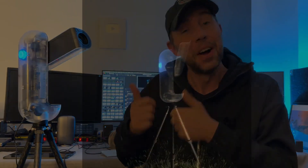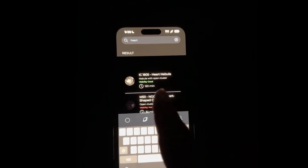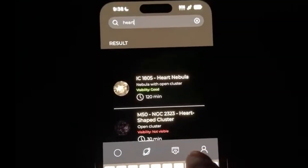Once the skies did clear, I started to capture the Heart Nebula, and I did it live with all of you here on YouTube. Here are some clips from that. We got to look for a target — Heart Nebula. The stacking process did take 120 minutes as the app recommended for the Heart Nebula.